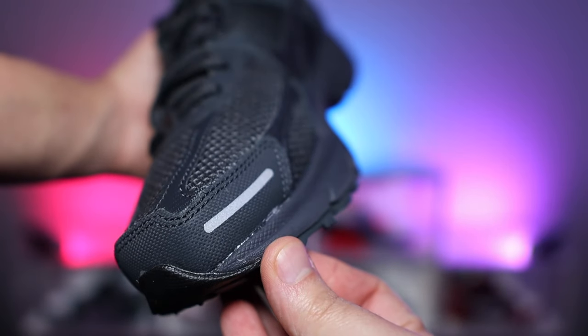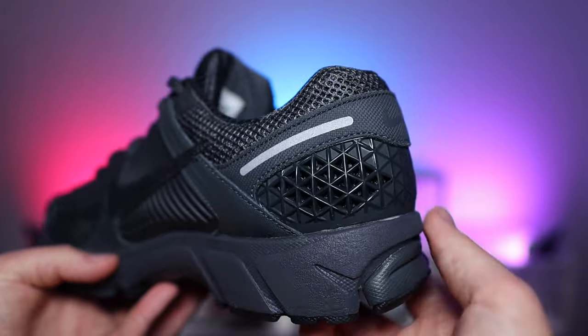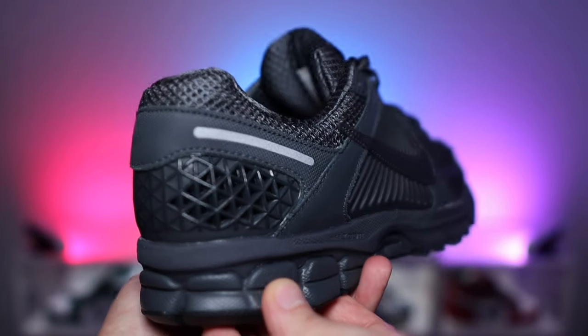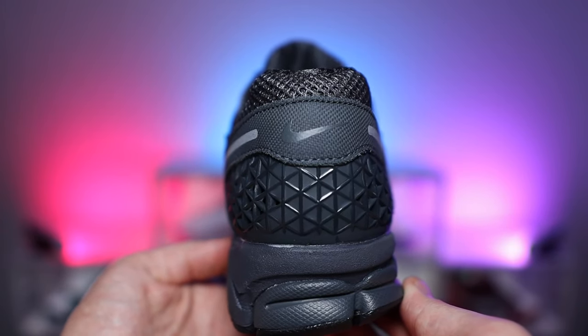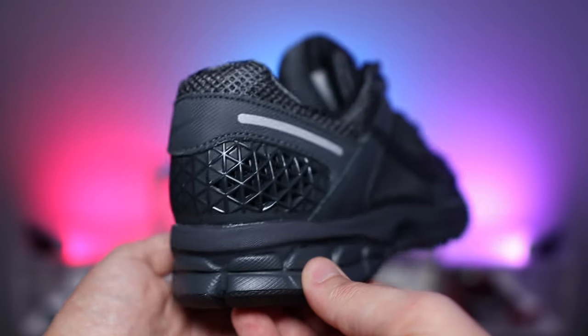Just like the toe of the shoe, towards the back of the heel counter we have that sort of stripe in silver. In some lighting conditions it does look like 3M, but it also just looks painted silver. In the middle of that, we do have the Nike swoosh. Just underneath that, we have a sort of cage, which is great because it adds to the structure — especially for a runner, that's what you need.